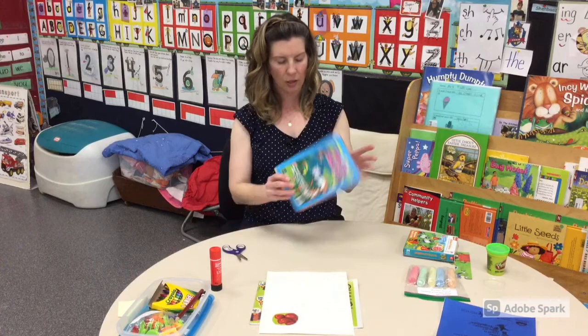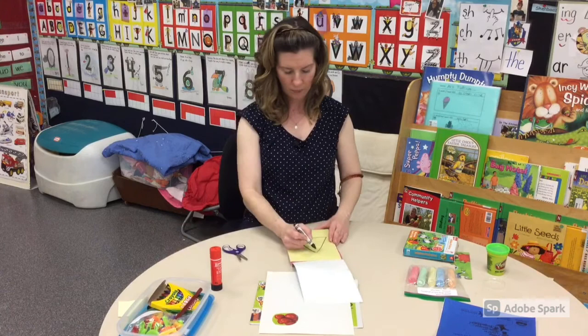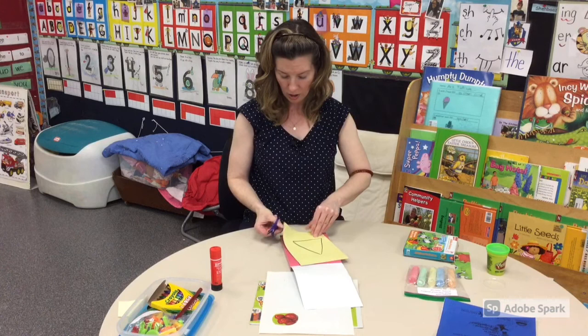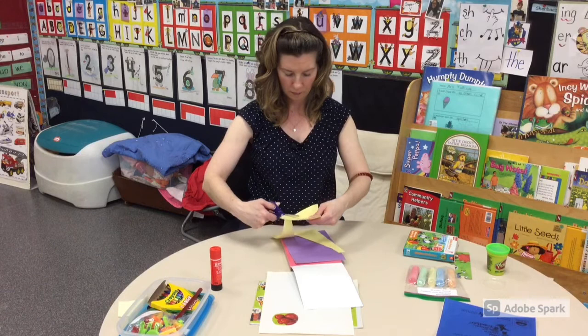One last thing you can work on: there's a little colorful paper booklet pad in your kit. You can use a crayon from the kit to draw a shape like a triangle and just have your child practice cutting around that shape. Again, just make sure they're using the up, down, up, down motion.